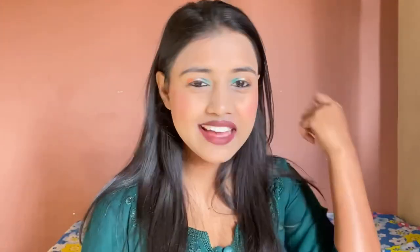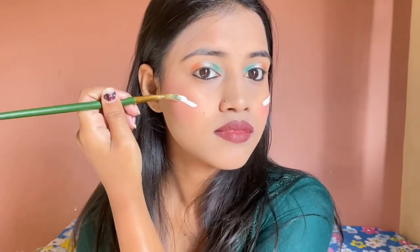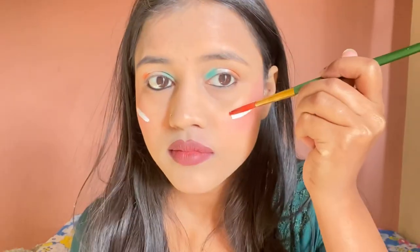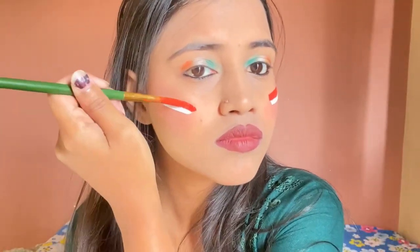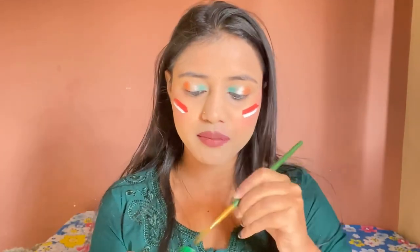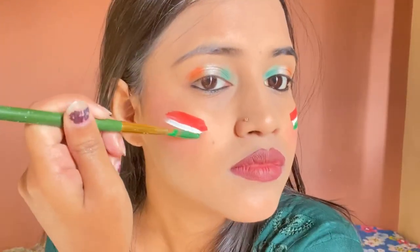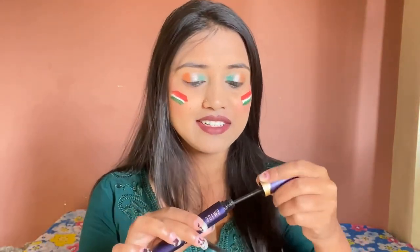We will make a flag design. So after white, we are going to take orange, and after that we are going to take a little green color. And after that, we are going to apply mascara — I forgot about it.